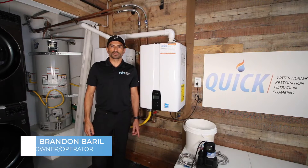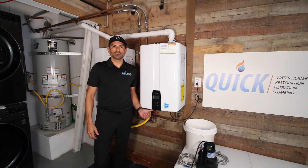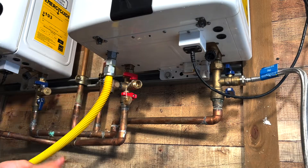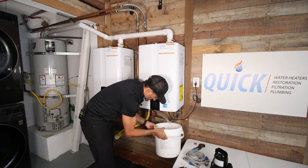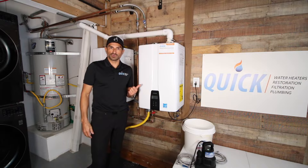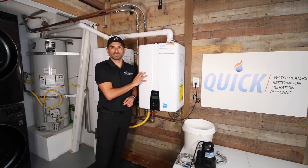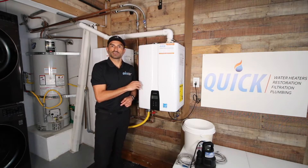Hello, my name is Brandon Burrill, owner and operator of Quick Water Heater and Filtration Company located in San Diego, California. In this short video, I'm going to show you how to do a professional tankless water heater flush just like we would do in the field. I'm going to break this video down into two parts: the first will be actually doing the flush, and then while the flush is happening, you'll have nothing to do — come back to this video and I'll show you how to do the rest of the servicing. Let's get started.